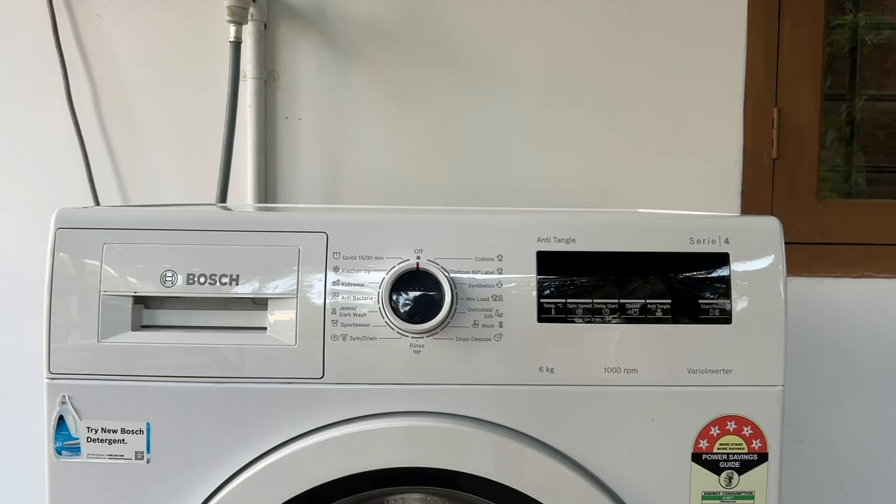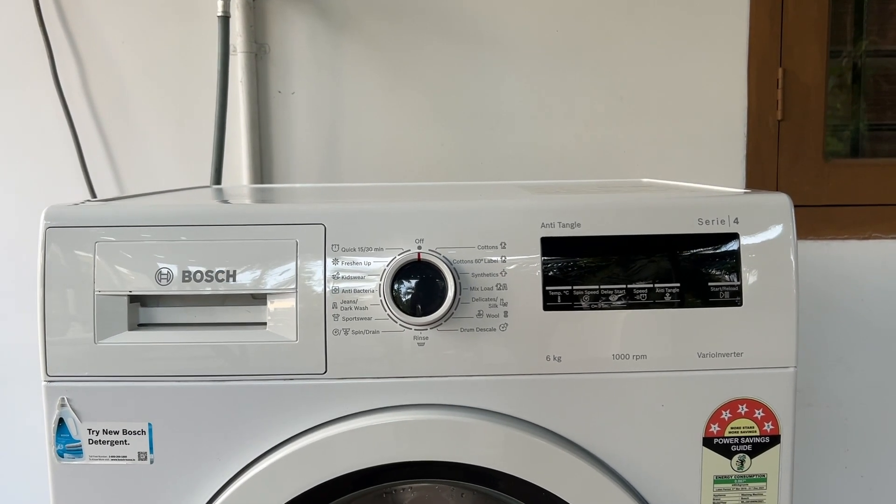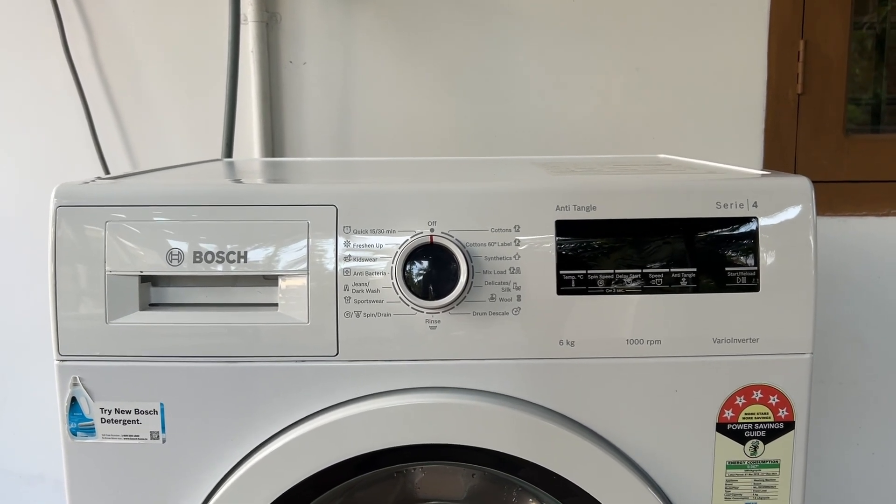Hello guys, welcome to another video in which we would be discussing about how to change a washing machine drain pipe. Are you having trouble changing your washing machine drain pipe? Don't worry, in this video we will help you find a solution for it. Just follow these easy steps.